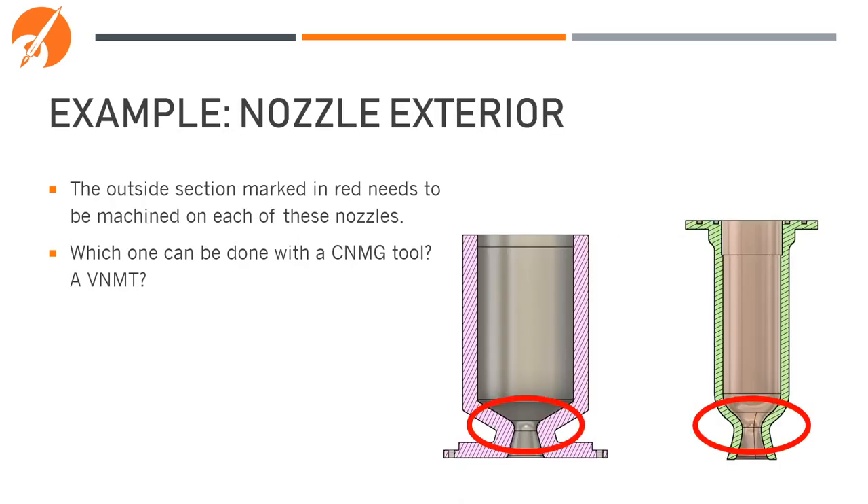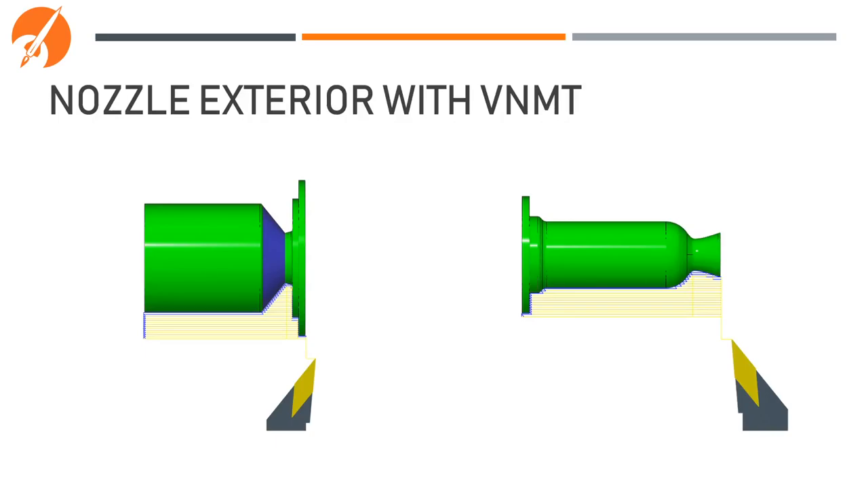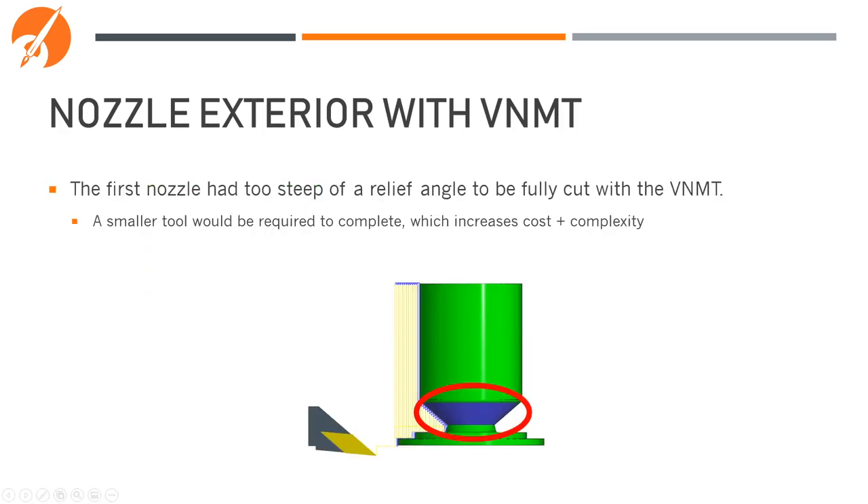Let's take a look at these two different nozzle exteriors. If we try to machine the areas highlighted in red with a CNMG tool, we won't get very far into either of them — the CNMG is not made for cutting into these kinds of in-and-out grooves. With a VNMT, we get much better results. The nozzle on the right: the VNMT was able to get all the way in, missing only a tiny amount of material at the very bottom of the groove. However, on the nozzle on the left, the angle of the VNMT was not enough to match the angle of the part, so we'd have to go in with a smaller tool or another VNMT with a steeper angle. A smaller tool increases setup complexity and cost, so try to complete parts with as few and as large tools as possible.